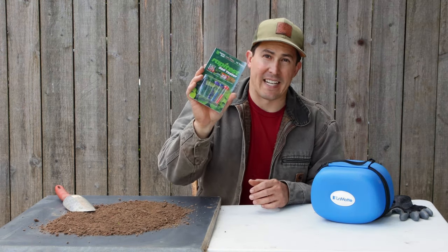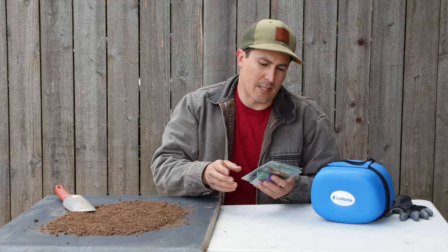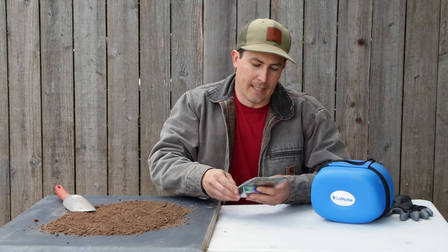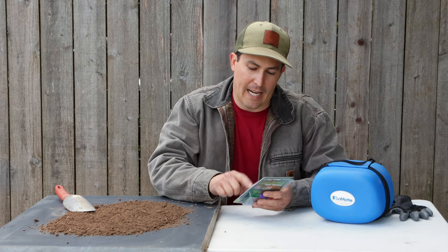I'm going to start with this Rapid Test Kit — this was by far the easiest to find and most affordable kit. This was only a few bucks at my local nursery, and it says it's going to test my pH, my nitrogen, my phosphorus, and my potassium.